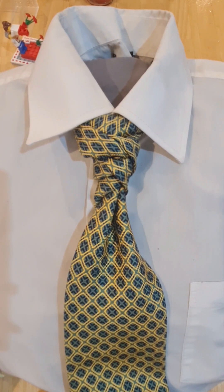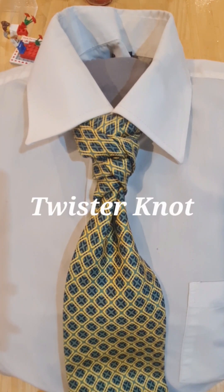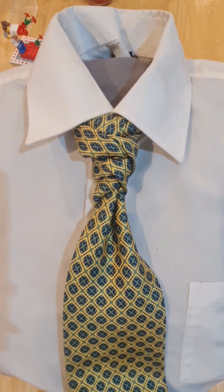Hello tie knot lovers! Mr C's how to tie a tie. This one is called the twister knot. It's another one from Linwood, although he calls it the tornado knot, but I've already got a knot called the tornado knot. This one I'm calling the twister knot because it looks more like a twist than it does a tornado.